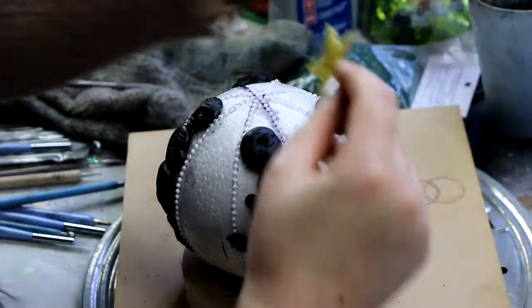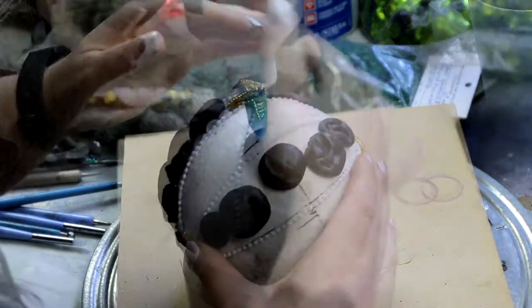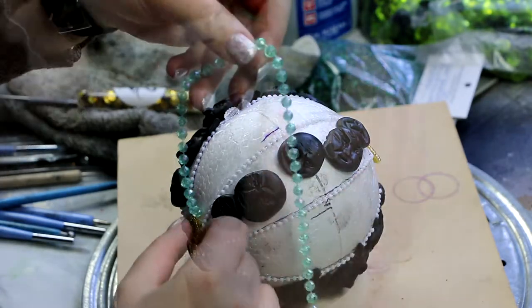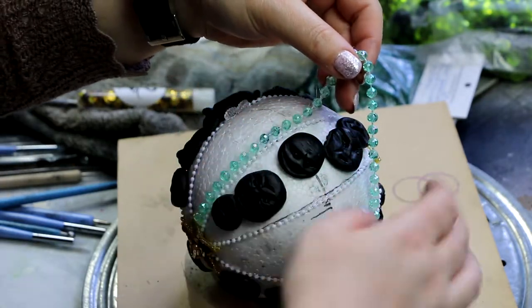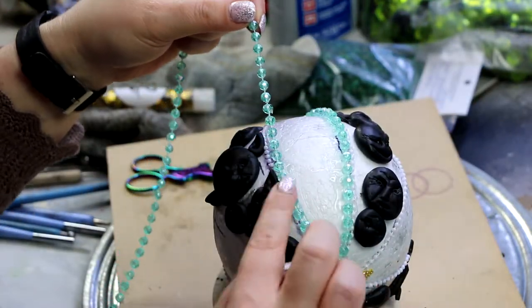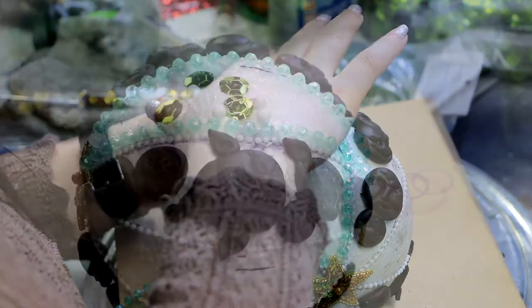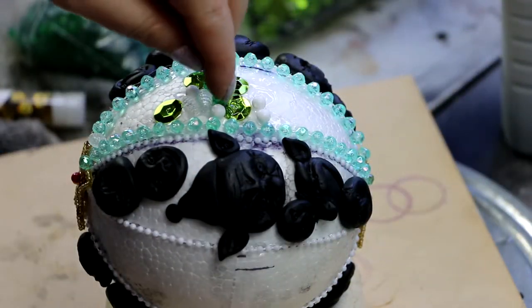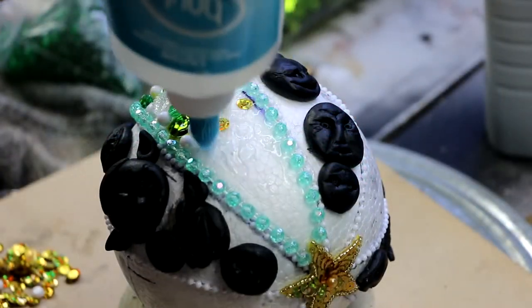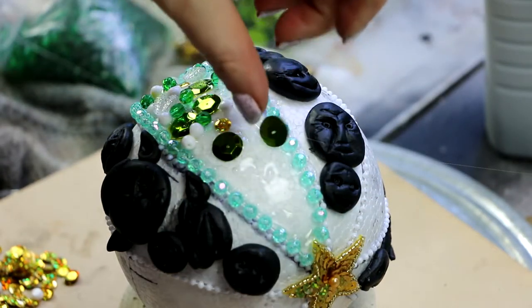I thought it would look nice to put this decorative star that came in the box on the top and bottom of the bauble, which also helped hide the ends of some of those beaded strands I put on before. On the segments that are going to be just beads and so forth, I've decided to edge those with the thicker strand of beads as well — I really want to highlight where each segment starts and ends, distinguishing the beaded section from the goblin section.